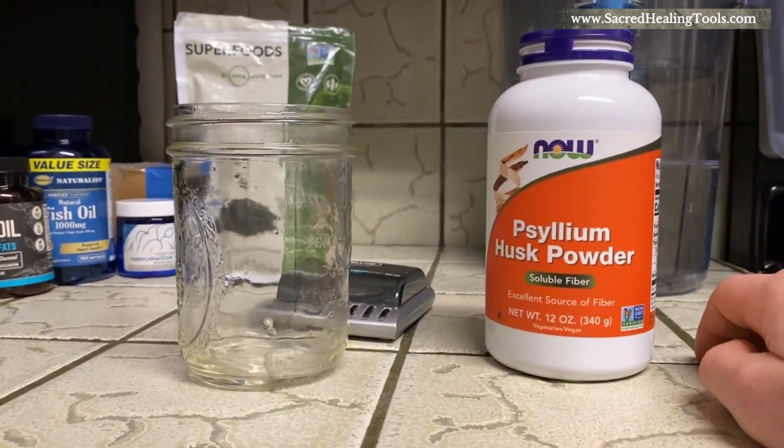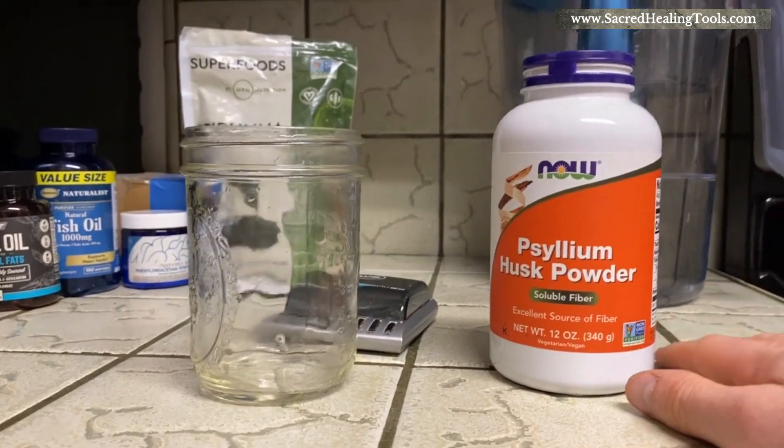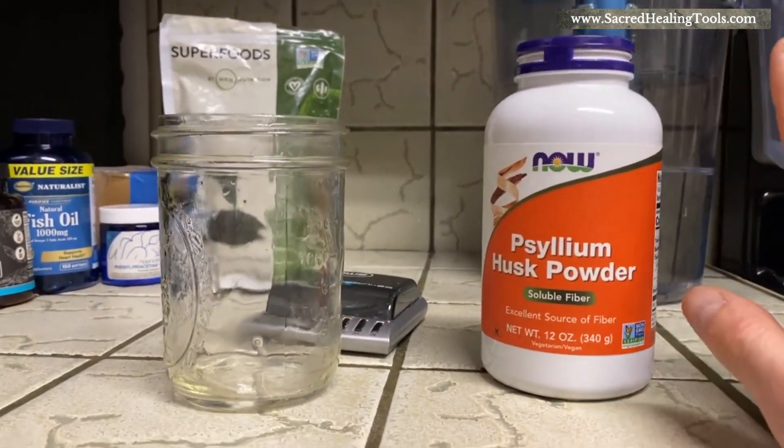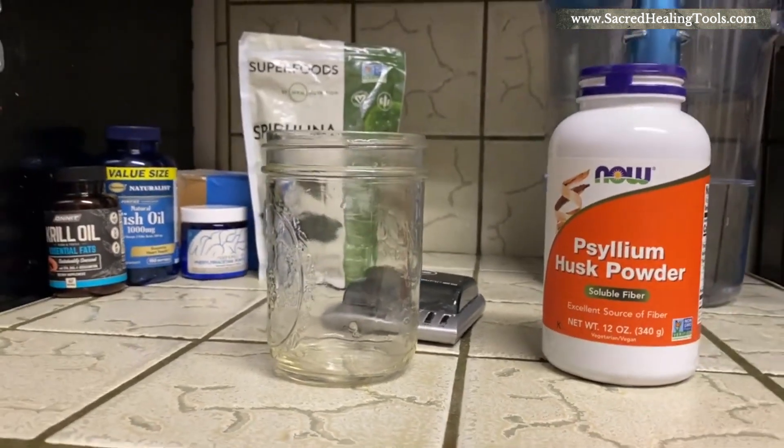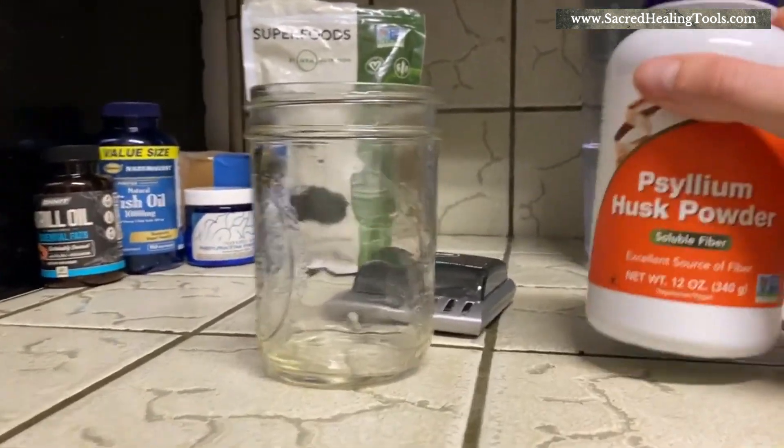At 1400 milligrams you can even get away with just taking 700 milligrams, and if that's the case you have a 120-day supply of apple pectin for about nine dollars — an excellent deal.